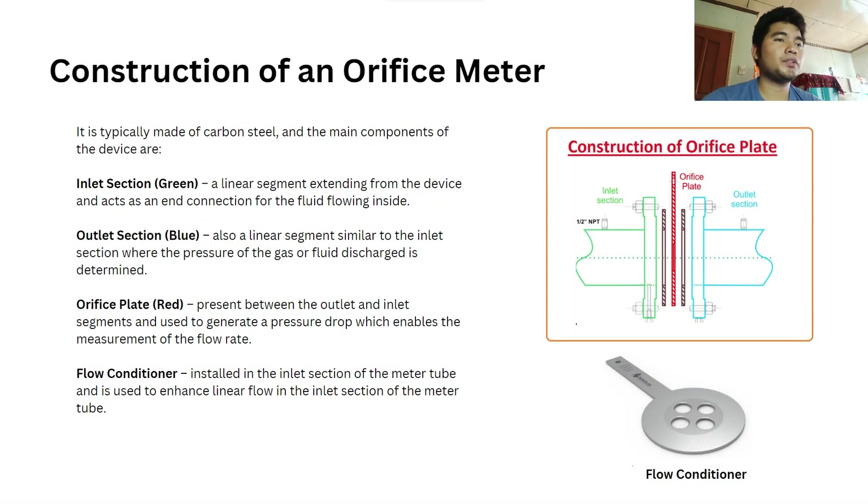Next is the construction of an orifice meter. It is typically made of carbon steel and the main components of the device are the following. The inlet section, which is the green one, is a linear segment extending from the device and acts as an end connection for the fluid flowing inside. Second is the outlet section, which is the blue — also a linear segment similar to the inlet section where the pressure of the gas or fluid discharge is determined.